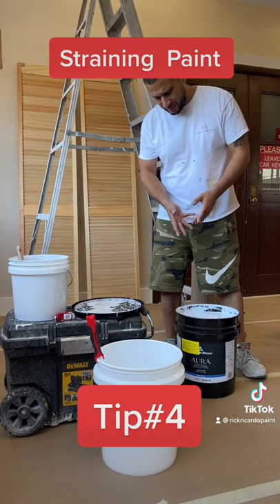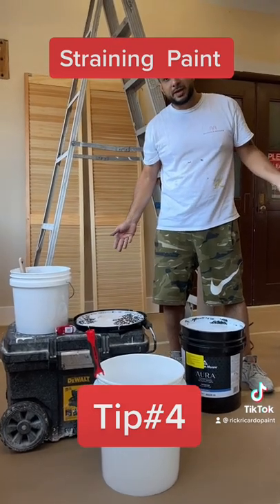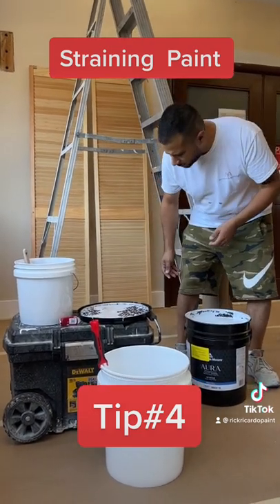A lot of you guys out there get your hands all dirty. You're working like a bunch of animals. I'm going to show you my tip.